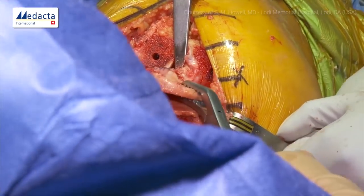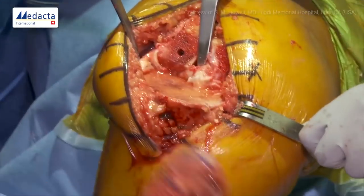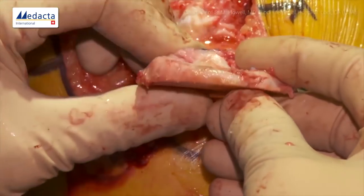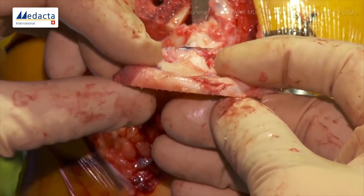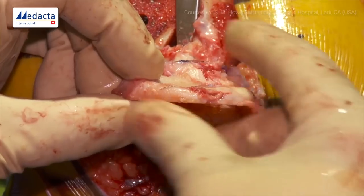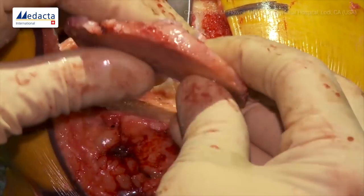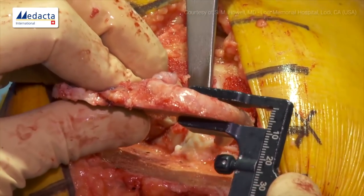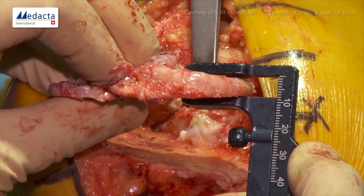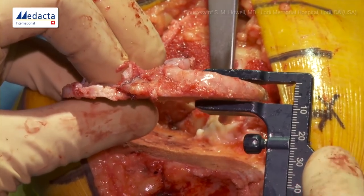Now we look at the piece we resected to judge whether we achieved our goals. We'll keep the posterior cruciate — it's attached there. Looking at the medial side, examining thickness posterior and anterior, I think we're pretty close to the native slope — I give myself a B+, maybe could go another degree, but it's pretty parallel to the joint line. We measure the thickness at the base of the spine with our caliper and see that we're measuring an 8mm. Adding a millimeter for the kerf makes 9mm, so we'll probably have a snug 10mm insert.